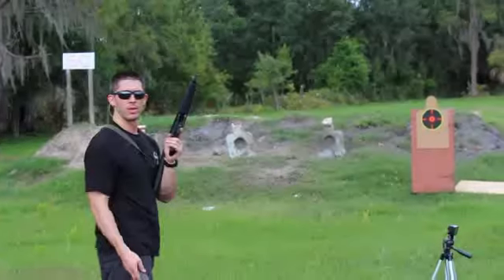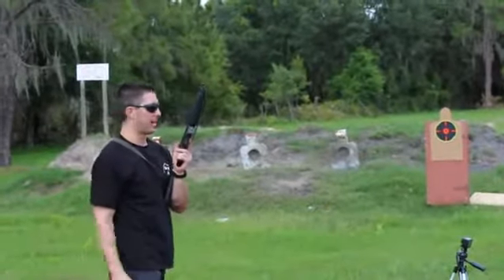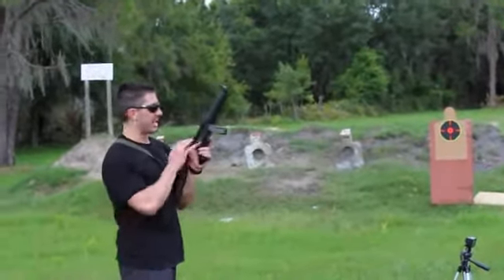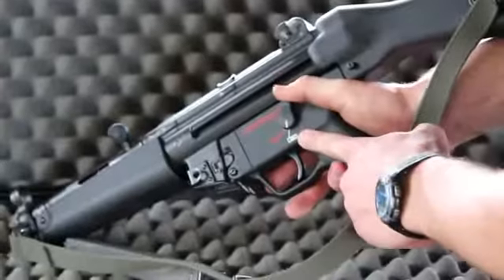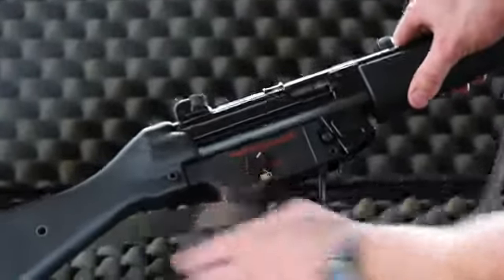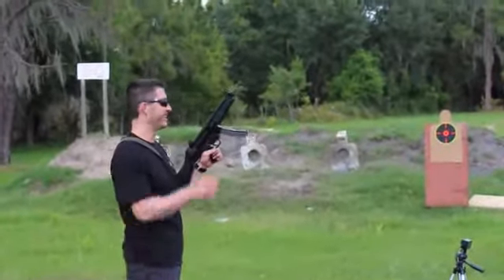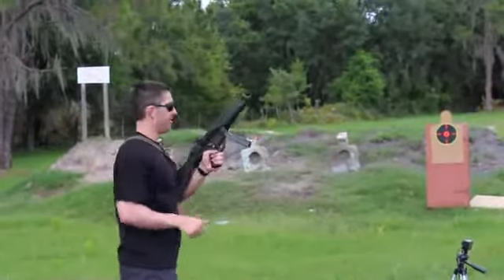Let's get into it. First up is the MP5. We're shooting five shots at that target, semi-automatic rate of fire. I like this gun because it's got ambidextrous safeties — I'm a lefty, which is nice. I can also shoot right, but that's another video. Let's get into this and see how this does.